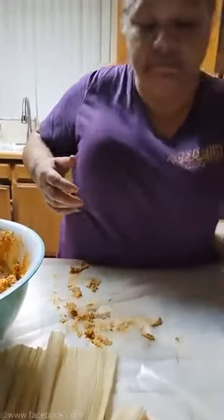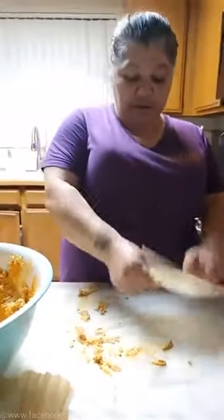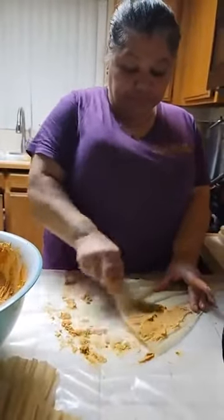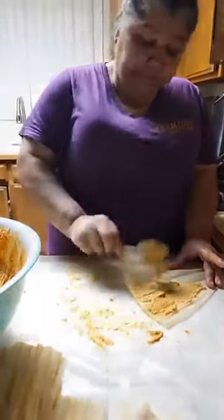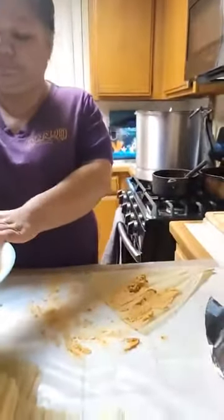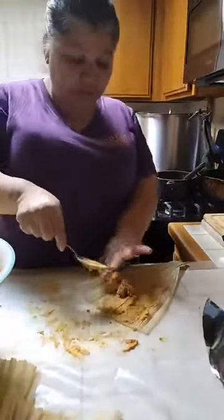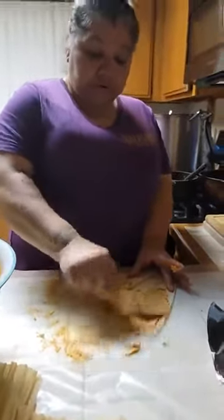Alright guys, we've got to start another line. I have wax paper underneath me so that way I'm not making a big old mess on my counter. The masa can be very messy. That one came out good, huh?